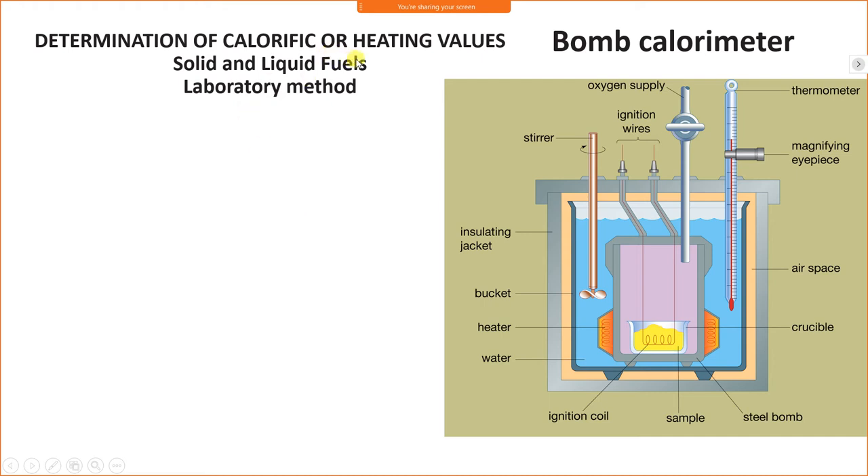Determination of calorific or heating value of solid and liquid fuels using bomb calorimeter. This is a bomb calorimeter. It consists of an outer insulated body, also called an insulated jacket.